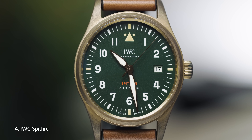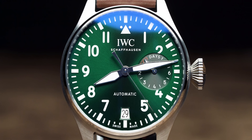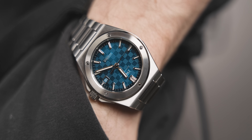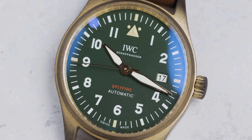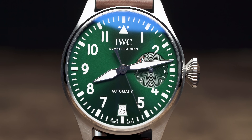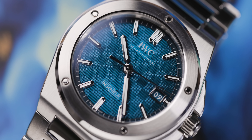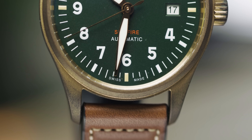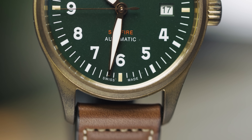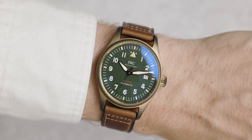Next up, we have the IWC Spitfire. This watch hasn't been the primary focus of IWC in the last three years — they've been more focused on their Big Pilot and their Engineer. But when it comes to wearability and a more fueled everyday wearer, the Spitfire works perfectly. The Big Pilot's crown is a little bit too chunky for everyday wear, and the IWC Engineer is a bit too expensive. So the Spitfire fits in that category. There are a ton of variations, but let's talk about the bronze model — something I love about bronze is the fact that it patinas over time, and no two patinas look the same, giving a really vintage, unique coloration to your watch.